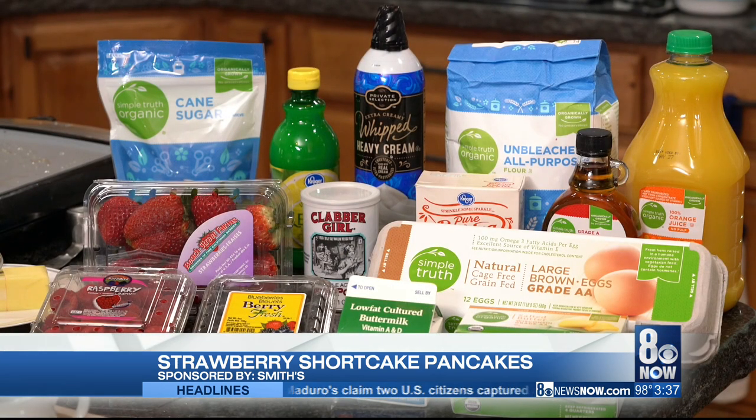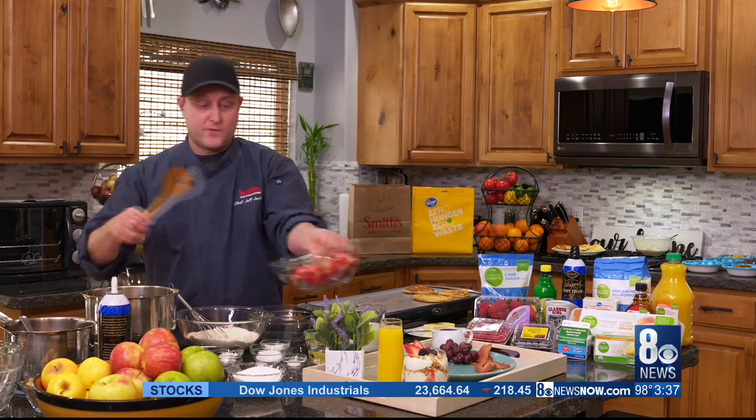Now you could go ahead and just make your pancakes with a box mix, but we're going to make it a little bit special for mom today and make it from scratch. First things first, we've got to get our sauce going — that's basically a strawberry sauce that we're going to make with fresh strawberries.